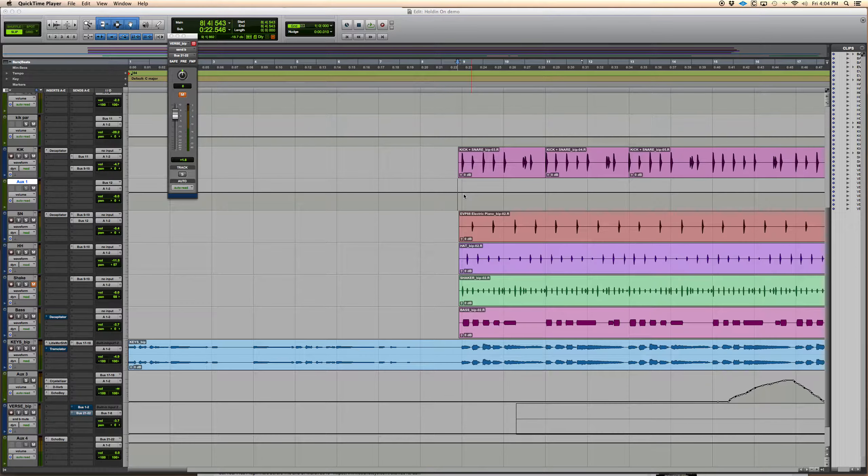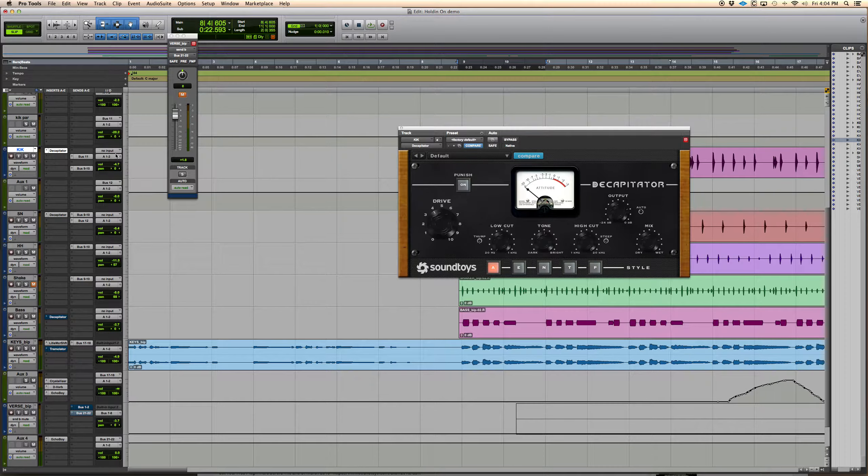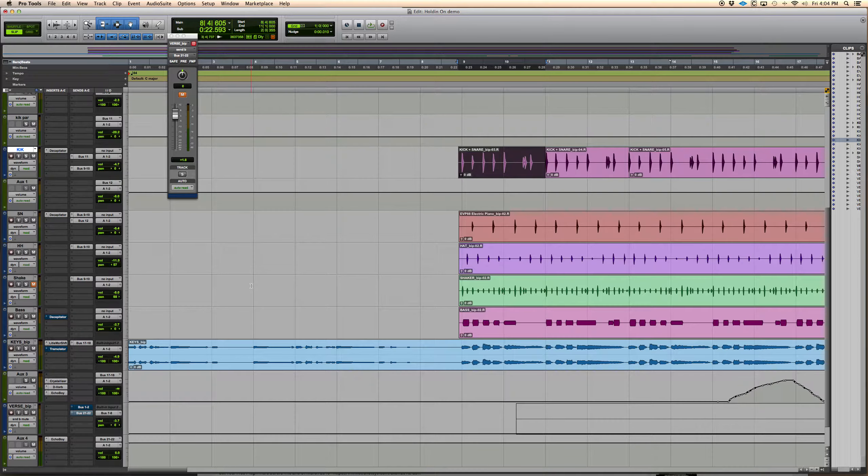Hey, this is Matty Turpin, MixinMasterMySong.com. One of my favorite plugin companies is Sound Toys — they make some of the coolest stuff, and I use it on every single song. I thought it'd be cool if I went over some of the different ones I use and for what instruments when I'm mixing hip-hop records.